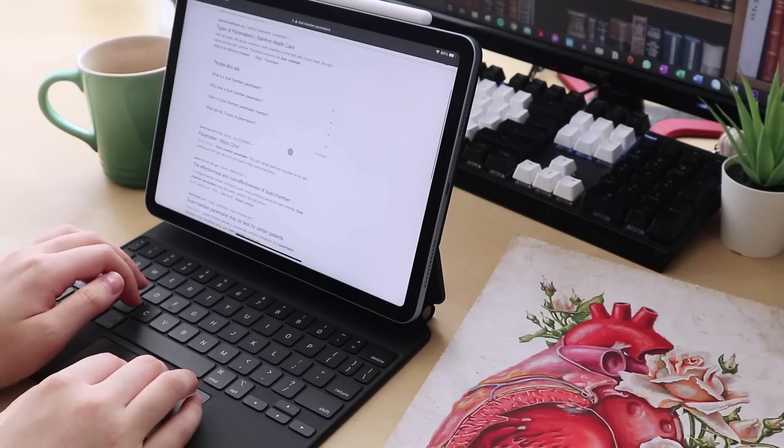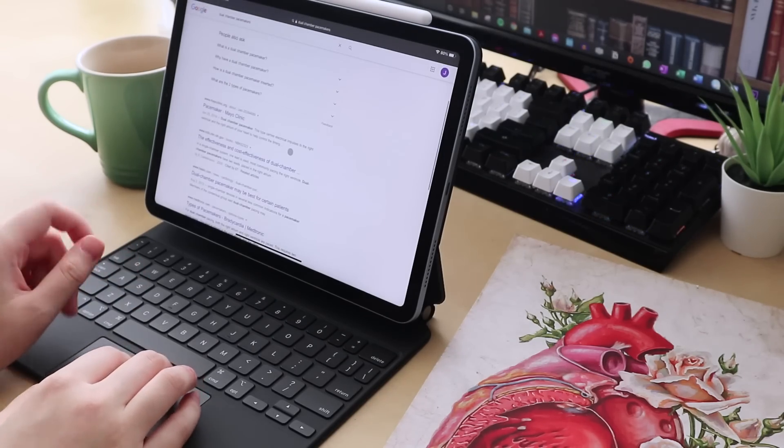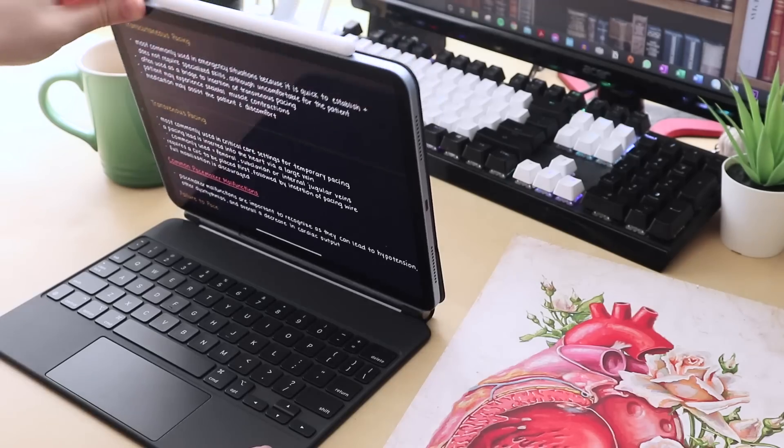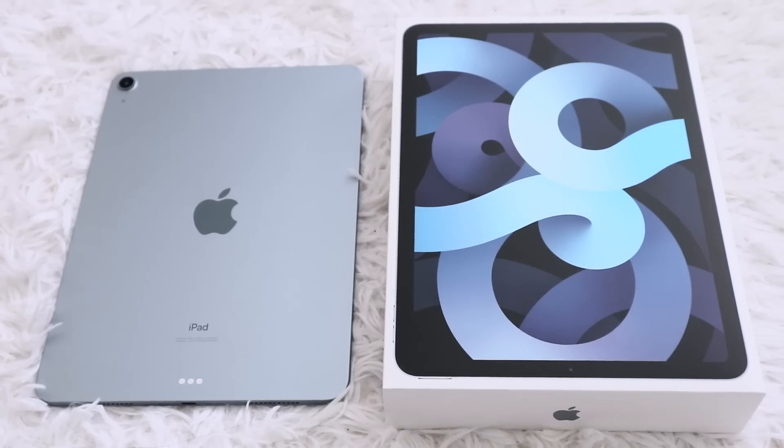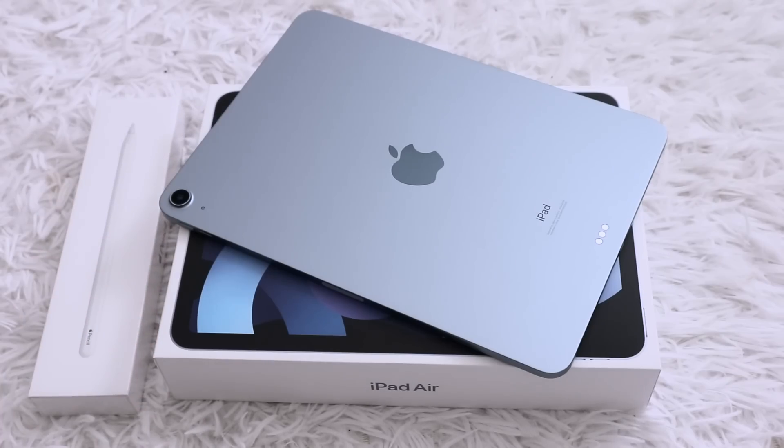Do let me know if you plan to get the iPad Air 4 and in which color. I hope you guys enjoyed this first look at the iPad Air 4. If you did, please give it a thumbs up, leave a comment, and subscribe to my channel for more content. I'll see you guys soon.